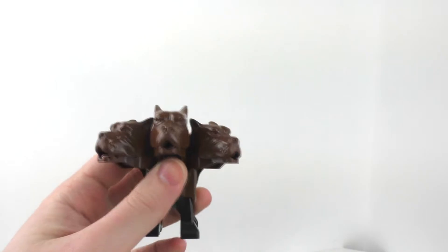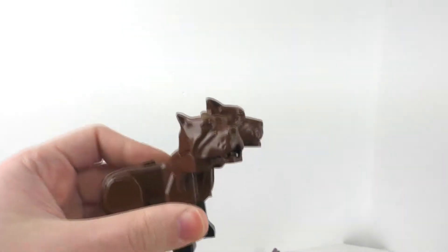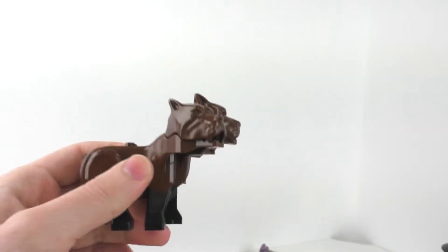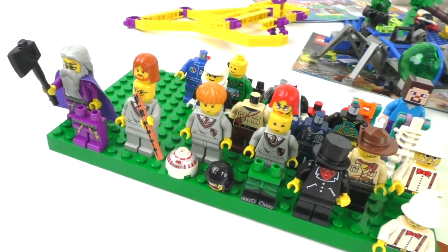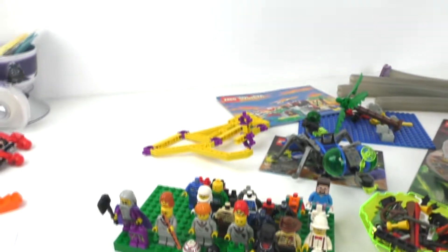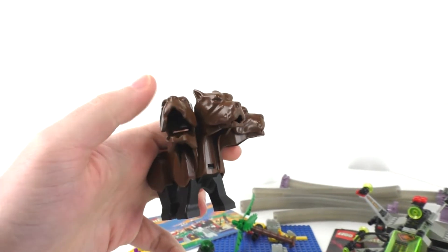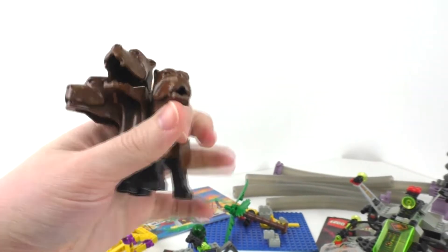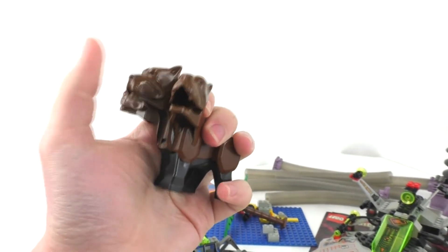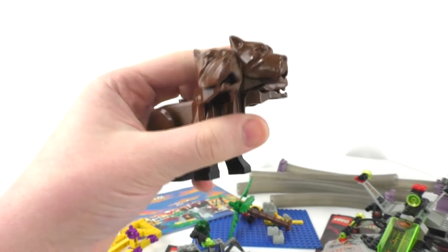At first when I found Fluffy in the bin it was missing two of the heads, but I later found the other two heads. The rest of the set might be in here since I do have the Harry, Ron, and Hermione minifigures, though some are missing their hairpieces and capes. I might do a review if I can put the full set together using my own 2001 versions of those figures.